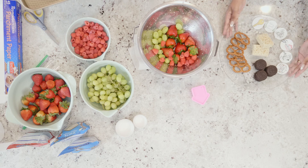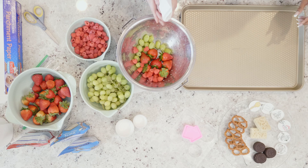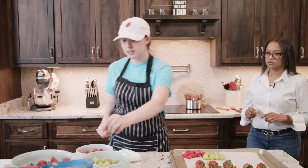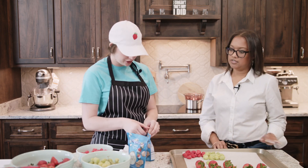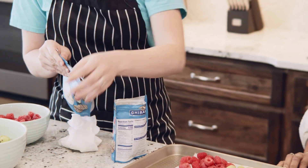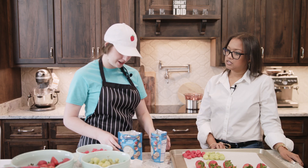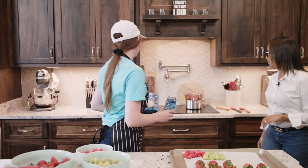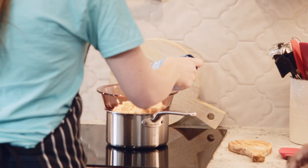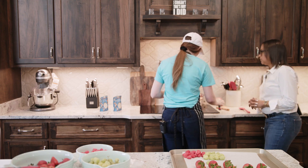Take a large baking sheet and pat the fruit dry, because chocolate and water do not mix at all. We can go ahead and start to add the chocolate — we're going to use some Ghirardelli white today. There are a couple of different methods to melt chocolate: microwave, crock pot, but the double boiler method is the easiest way to temper your chocolate because you don't want it too hot or too cold. There's kind of a sweet spot for tempering — you can sit and watch it.